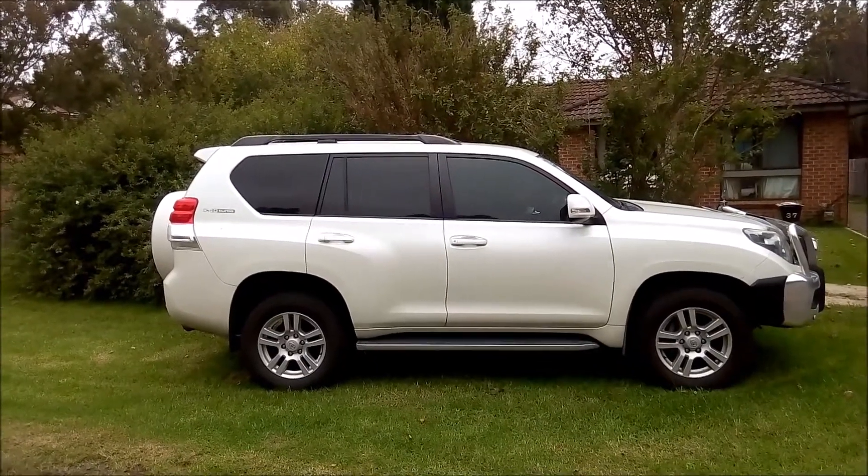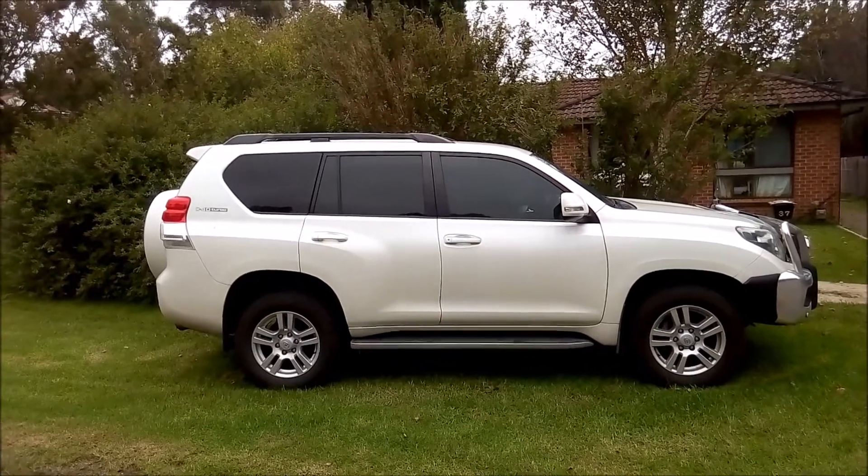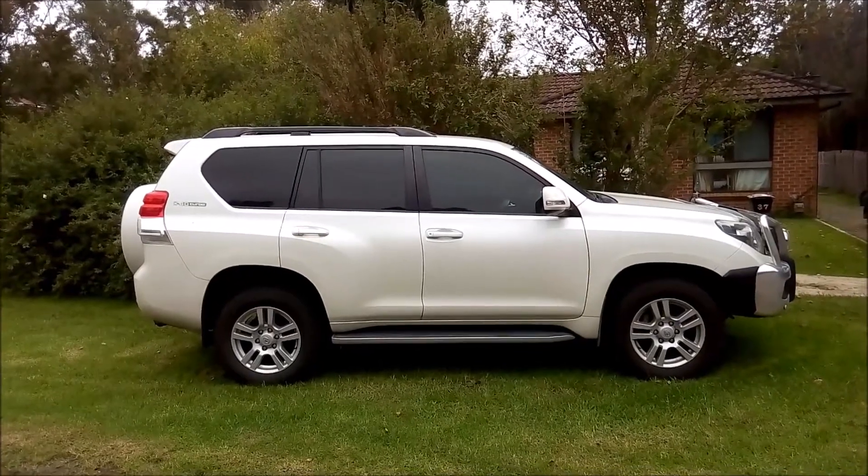Hi there guys, welcome to another Raspberry Productions video. Today I'm going to be showing you a 2010 Toyota Prado 4x4 fuse box location and OBD2 port.